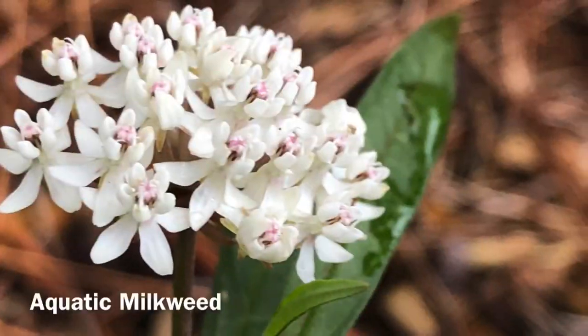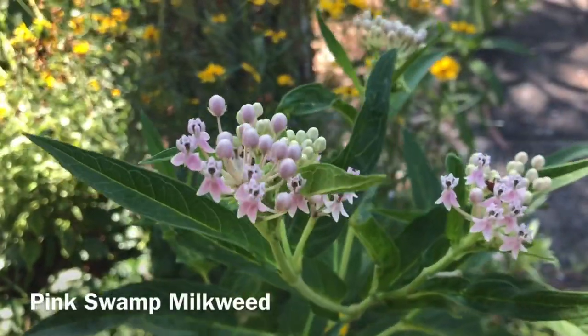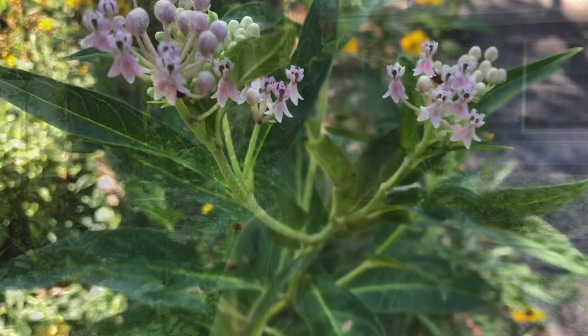Tip number two: when it comes to picking out a native milkweed, while you have a lot of choices for each region, the research shows that the best type of milkweed to pick is the broadleaf types — milkweeds that have wider leaves. Researchers found that monarchs put more eggs per square inch on these broadleaf milkweeds. The big five milkweeds found in lots of regions are broadleaf milkweed, common milkweed, butterflyweed, showy milkweed, and swamp milkweed. These would be the preferred choice to help your monarchs lay lots and lots of eggs.